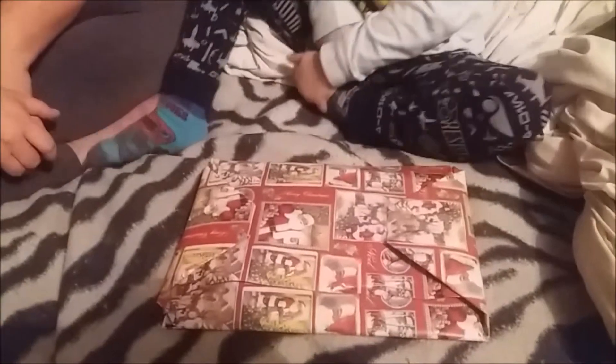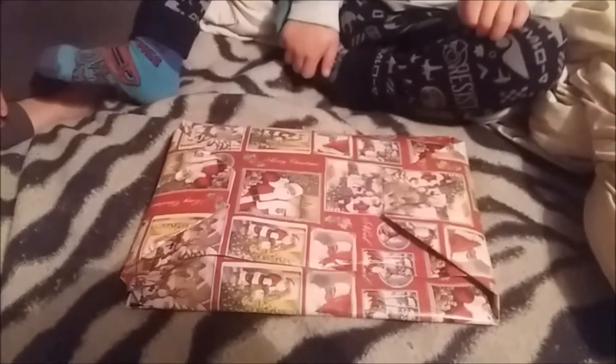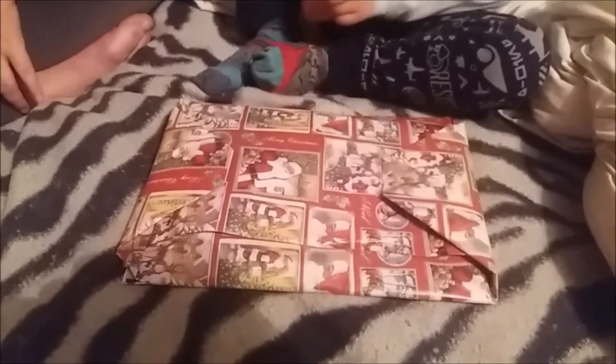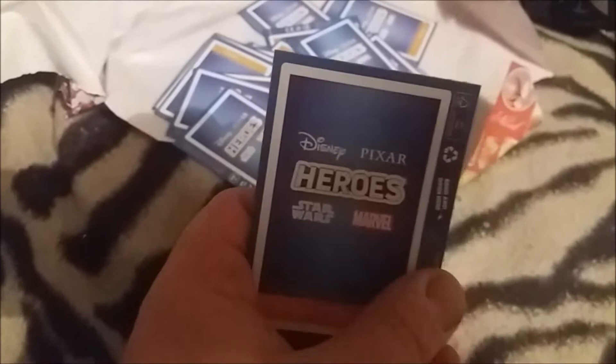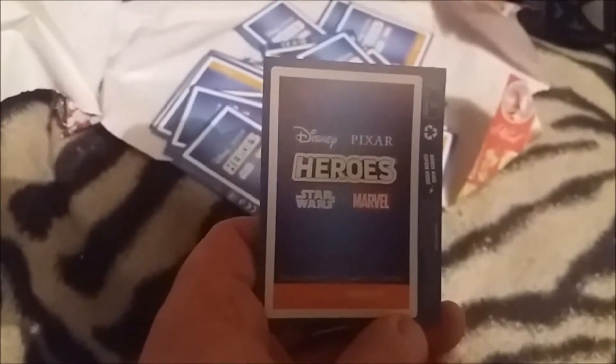We're going to open up this little parcel for Christmas and see what cards we've got in there. We think they're going to be Disney collectible cards, so Jackson's going to open it and we'll find out. They're Disney Hero cards and they come with an awesome book. These are really hard to open, let's get everyone to open them up and then we'll run through the packs as we get them.